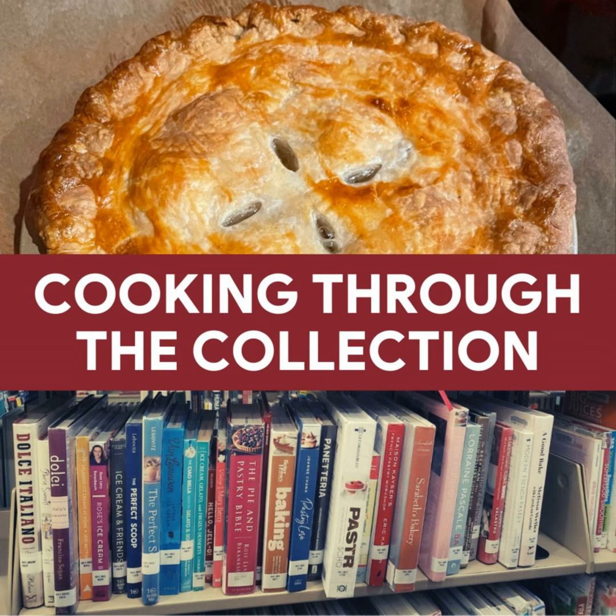That's it for this episode. Thank you for joining me on Cooking Through the Collection. If you enjoyed this episode, please consider subscribing. You can visit the website for more information at cookthecollectionpod.com. Follow me on Instagram or Facebook at cookthecollectionpod or on Twitter at cookcollectpod. Thank you so much for joining me for this episode and happy cooking.